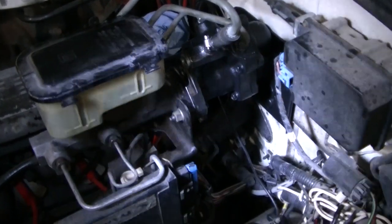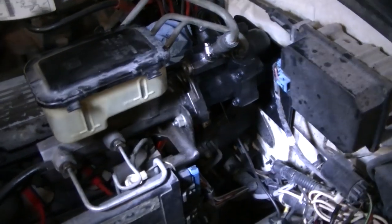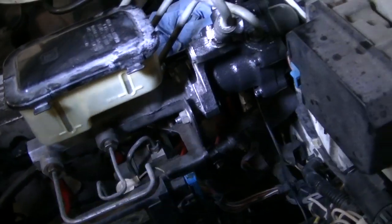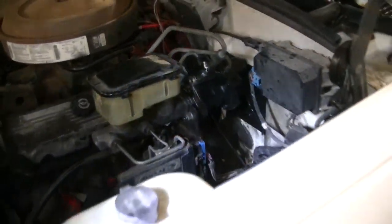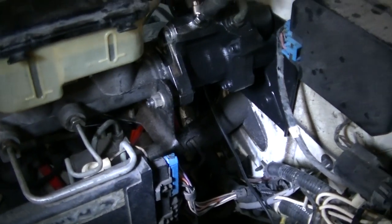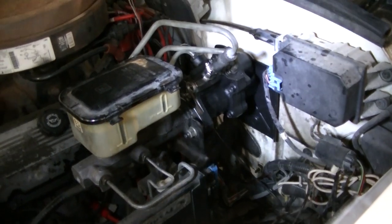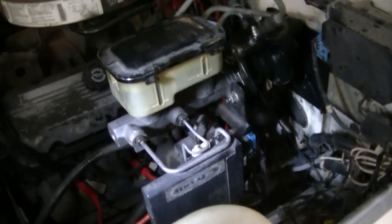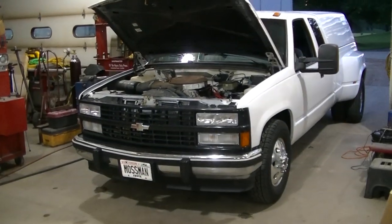We're looking good here — back to square one. Hopefully we don't have a leaky hydro boost. I'm rolling the truck back and forth and I don't feel like anything's stuck right now. The hydro boost doesn't have any fluid in it yet. There's one bolt above the steering column that's really difficult to get to — I had to use a hand wrench since I couldn't fit the impact on it. But I've got everything hooked back up underneath, so it won't be long before I can take a ride.